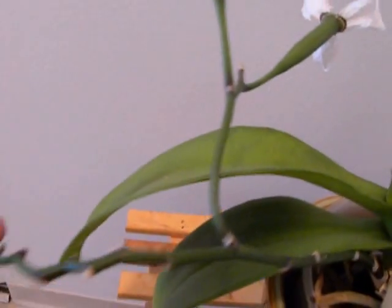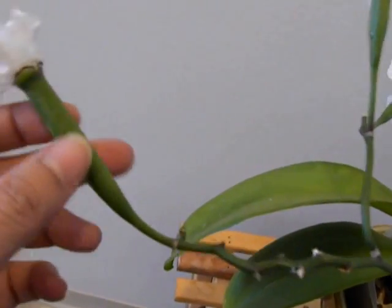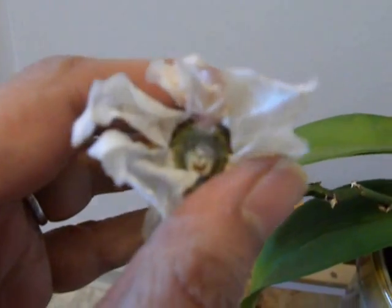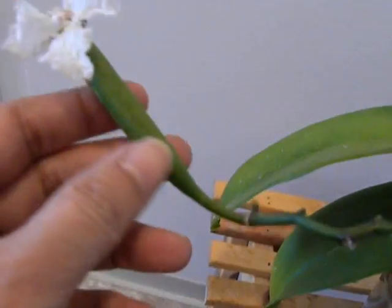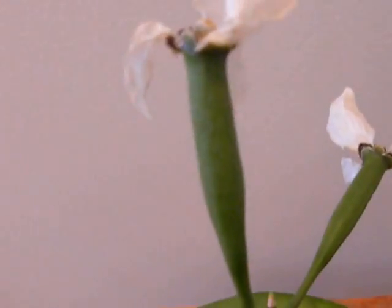So I have decided that I am going to remove one of the seed pods. Another thing that happened was it got a mealy bug infestation and I had to take care of it with some alcohol. It is all gone now but the plant was really stressed. So let's cut away one of the seed pods to reduce the stress on the plant.